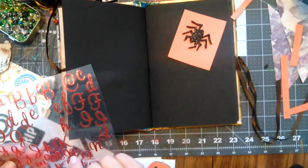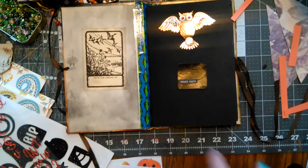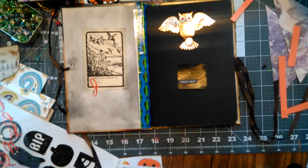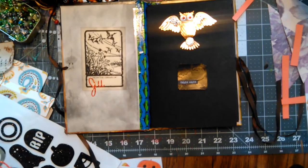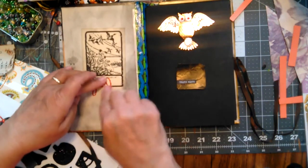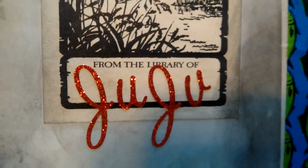Is that a G or J? Yeah, G. Dang it. There's only one J? There's two. Is there two U's? Yep. Choo-choo. Oh, you know where you need to put that. You're so smart. I didn't say I wasn't smart — I said I wasn't crafty. It's Juju stuff from the library of Juju.